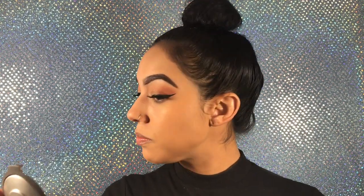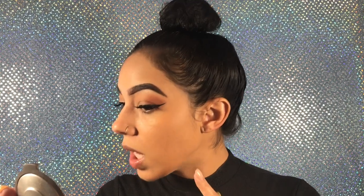It blended really nicely into the skin. From a close-up it looks good — it doesn't feel heavy, it feels really light but moisturizing, very hydrating. It's doing what it says it is and I really like it. Now let's try it with the beauty blender.